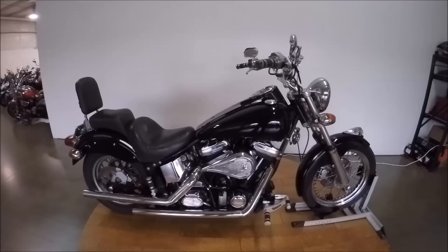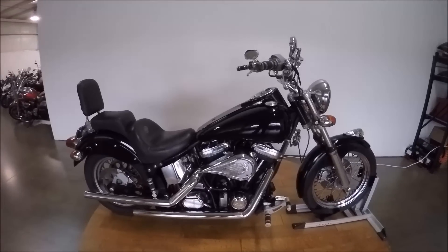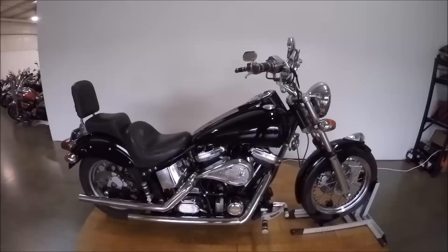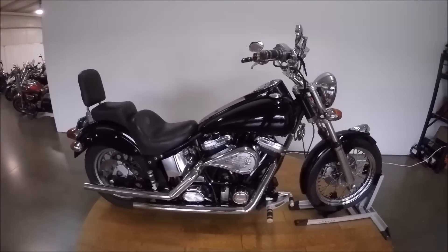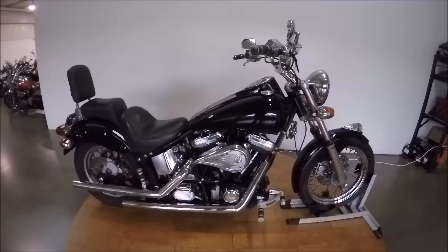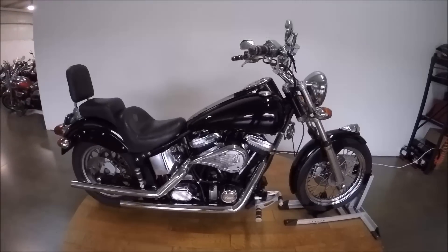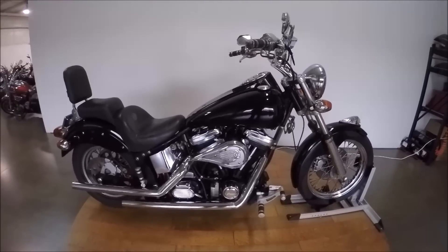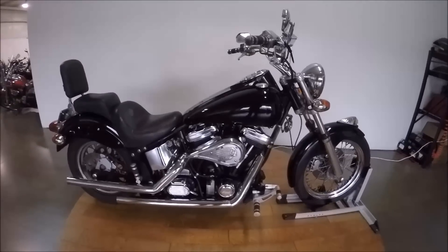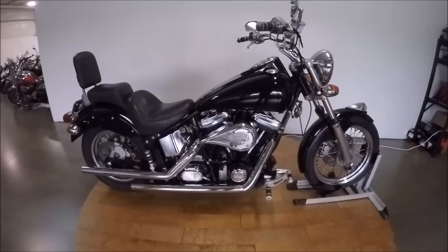What's up guys, Caleb here from SRKCycles.com. You are looking at a 2001 Indian Scout — this is the first Indian that we've had in a while. It runs well, fires right up. Cosmetically it definitely has some flaws. These Indians were odd because S&S made the motors and they were kind of hodgepodge together, but they seem to run well. They just don't really have that Indian flair in my opinion — feels just like a Dyna to me, but that's just my opinion.